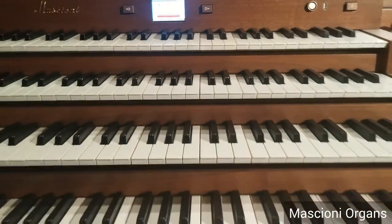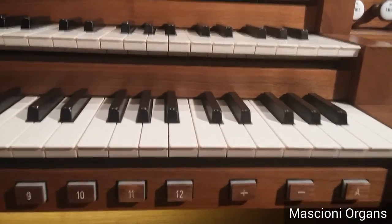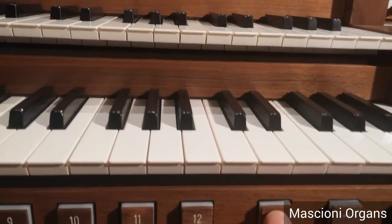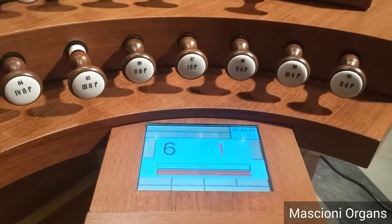The system, of course, is equipped with a sequencer. So, if you go and push advance on the sequencer, you have the stop changes. In this case, the levels are the same.